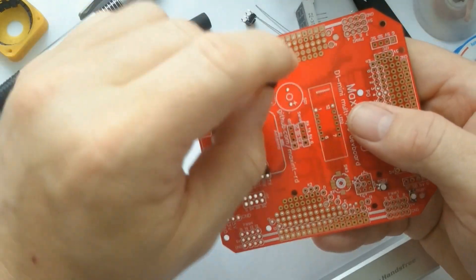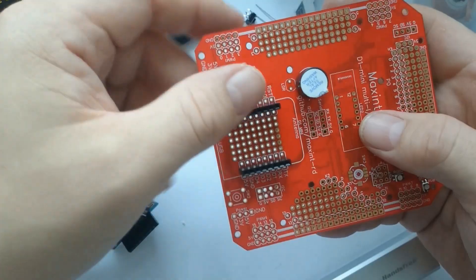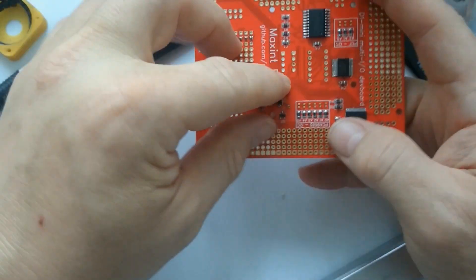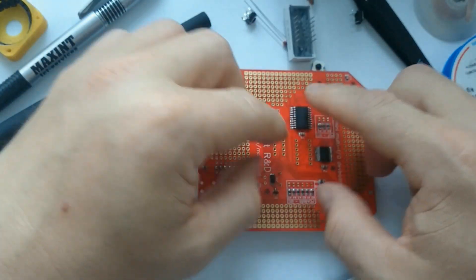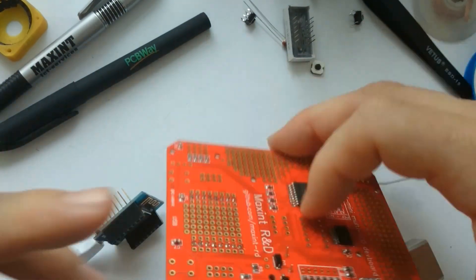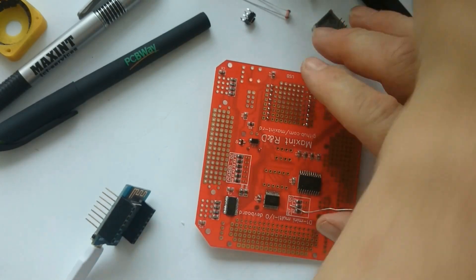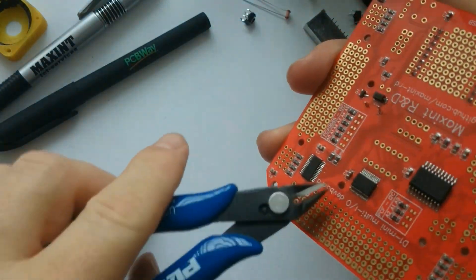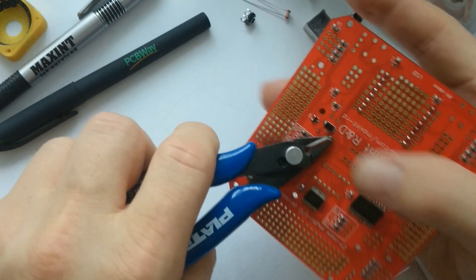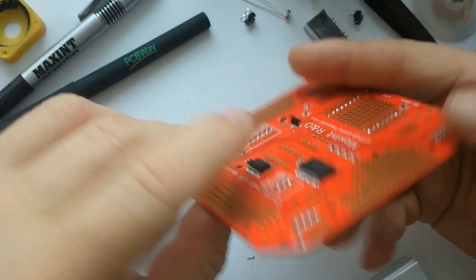The first component I add here is the buzzer. The buzzer is connected to the D1 Mini using a transistor, which can amplify the current so that it doesn't overload the output pin of the D1 Mini. After trimming the wire, it's time to give that a test.